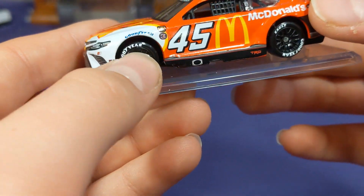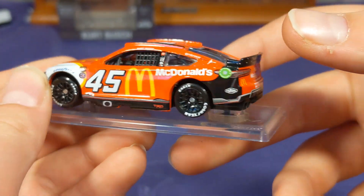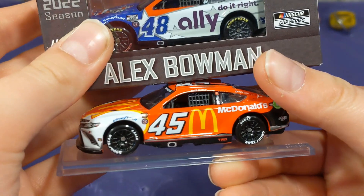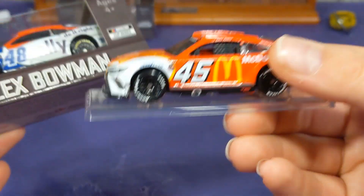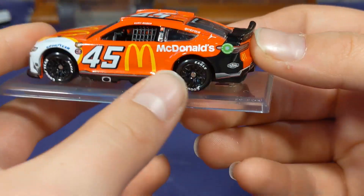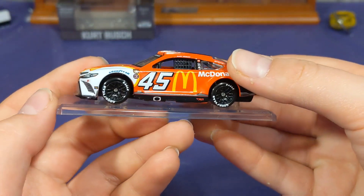I've got the nice big number 45 here. I've noticed a lot of the double-digit cars this year have had smaller numbers — the single-digit cars have been fine, but double-digit numbers have been pretty small. Just look at the Alex Bowman Salutes car — the 48 is really small. But the 45 right here is much bigger, takes up a lot more door space, and I just prefer this so much. It looks really sharp. And you get the big M for McDonald's, using all the sponsorship space, which is great.